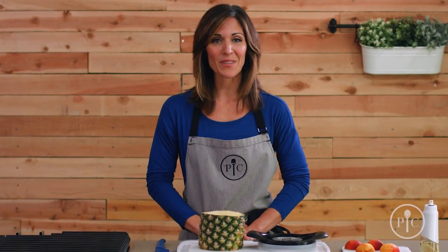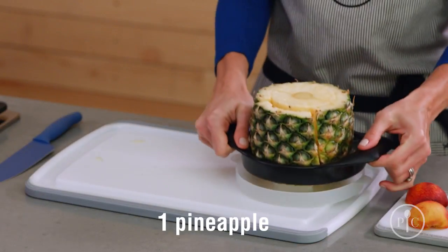We're going to grill peaches and pineapples on the indoor-outdoor portable grill. You can also make this in our grill pan. So using the pineapple wedger, we're going to peel, core, and half a pineapple.